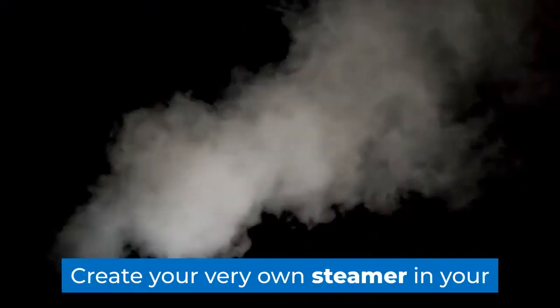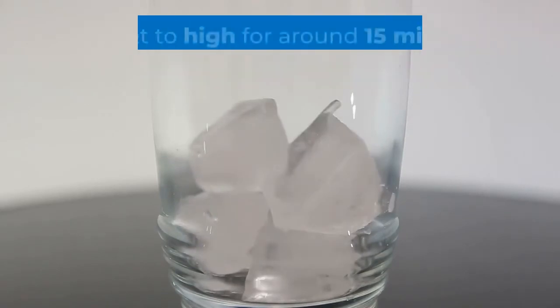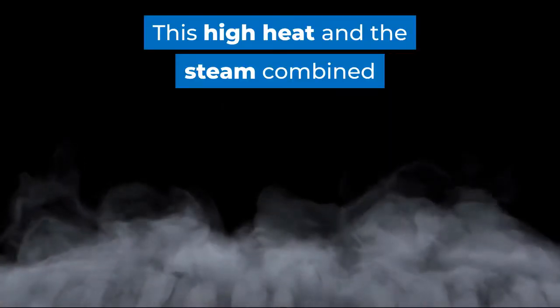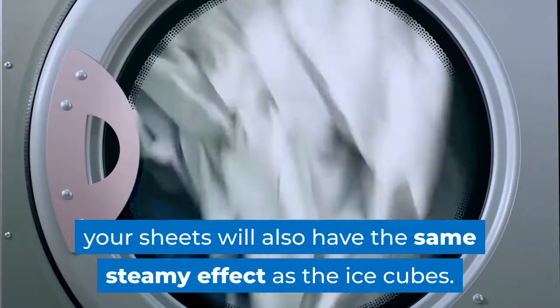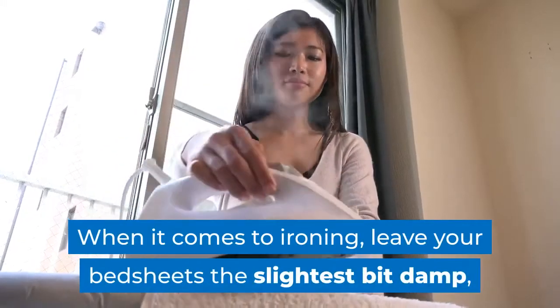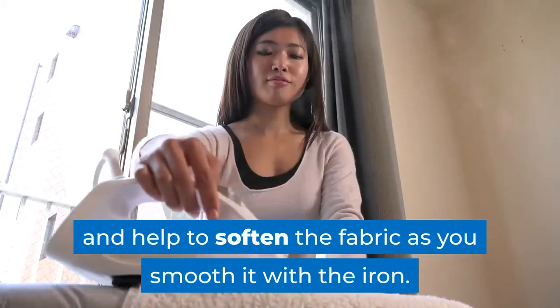Create your very own steamer in your tumble dryer to help loosen up creases. Add two or three ice cubes into the dryer drum with your bedding and set to high for around 15 minutes. This high heat and steam combined will give great de-creasing results. Popping a clean damp cloth in the dryer with your sheets will also have the same steamy effect as the ice cubes. When it comes to ironing, leave your bedsheets the slightest bit damp, as this extra moisture will cause a steaming effect and help to soften the fabric as you smooth it with the iron.